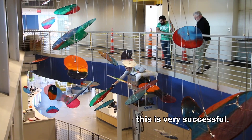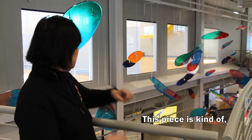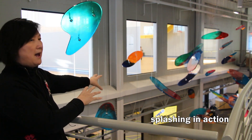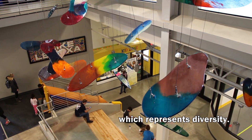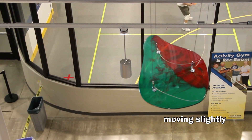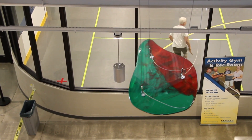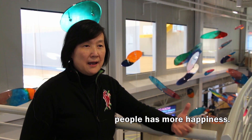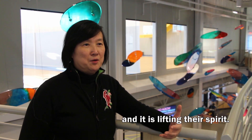This is very successful — we took shorter time than we expected. This piece is kind of splashing in action, and it has all different colours which represent diversity. They are moving slightly to make this space active, and more people have more happiness when they see them — it lifts their spirit.